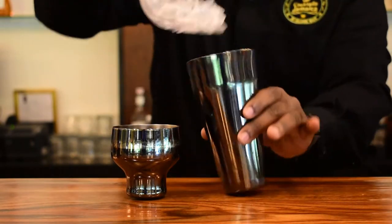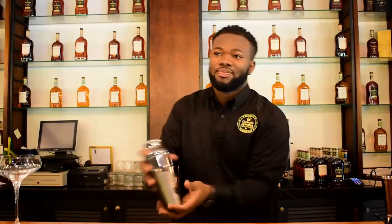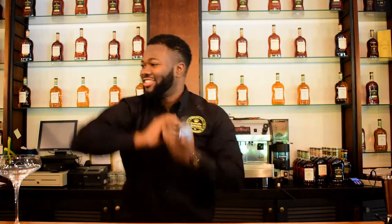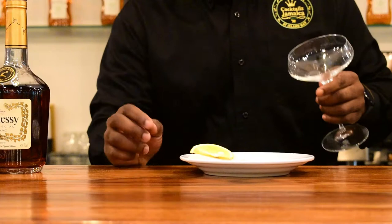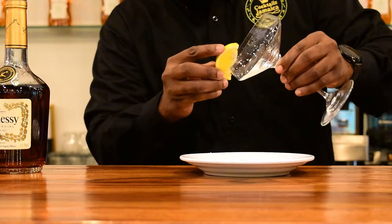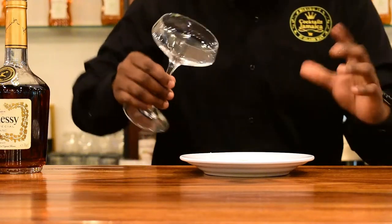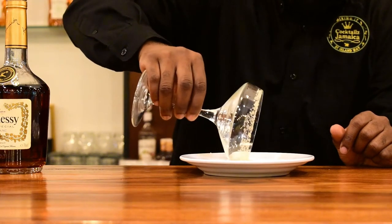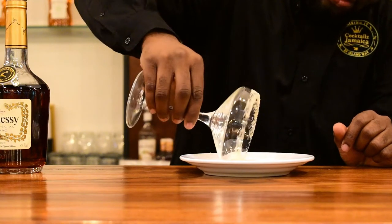Now add some ice and we're going to give it a good shake. Now I'm going to rim the glass with some sugar crystals, using orange to enhance the flavor a bit. This is optional — you can use lime or lemon — but I'm using orange just to play on the citrus flavor of the triple sec and the cognac. So you're just going to rim it like so, right around.